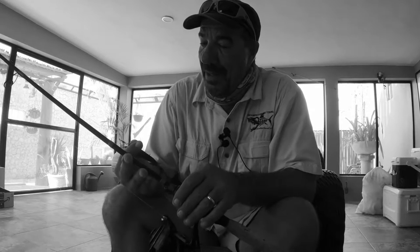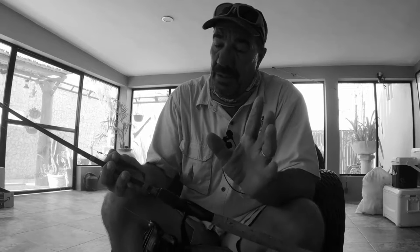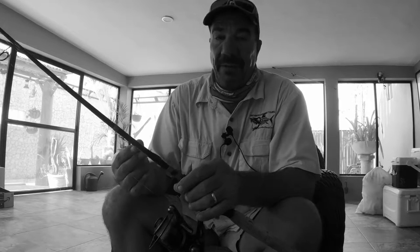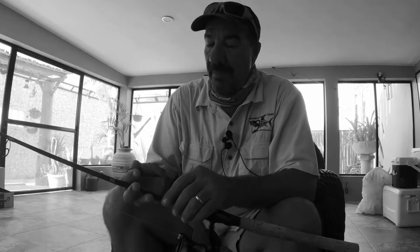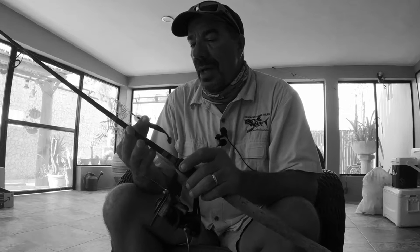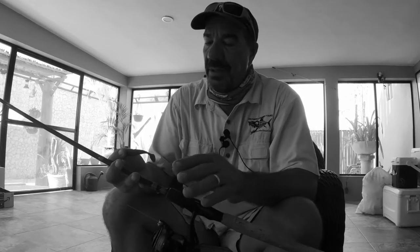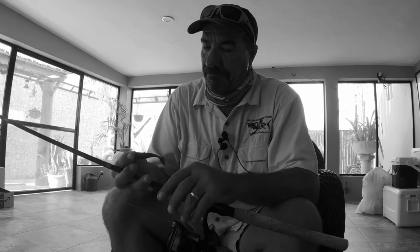Howdy folks, welcome to Street Casting. I'm your host Randy Bowser. I hope everybody's staying safe and healthy out there during this COVID-19 pandemic. I know it's rough on everybody, and we always got to try to find something to do to keep ourselves busy while we're staying at the house. So I have decided to do a two-part video series — this first one is going to be all about flipping.